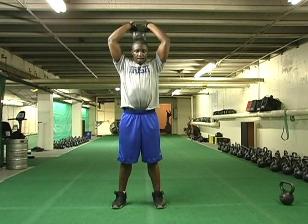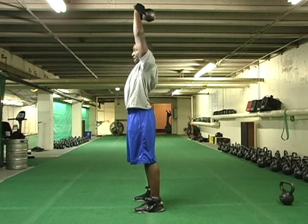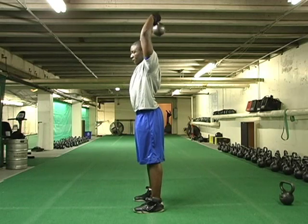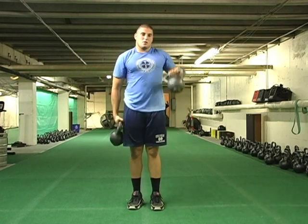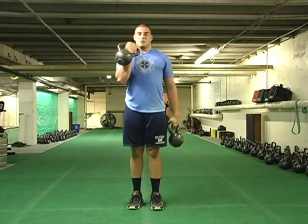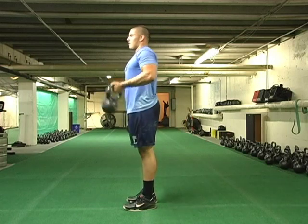The next variation works the triceps — we do skull crushers. It's a very basic tricep exercise; keep your elbows in as much as possible, under control, full extension, and back down behind the head. Of course, it's called skull crushers because if you slip and drop the bell on your head, you've crushed your skull. For biceps, we do alternating curls — just curl it up and roll it up nice and under control. We're showing you all different exercises you can do without any other equipment. You can do this at home, in your office, in your backyard — you don't need a fancy gym or a lot of space.